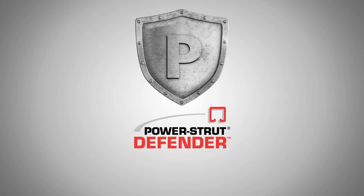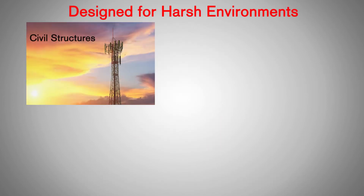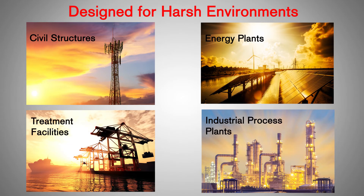Power Strut is proud to introduce its newest corrosion-resistant product line, Power Strut Defender. Power Strut Defender is designed for harsh environments such as civil structures, energy plants, treatment facilities, industrial process plants, and other corrosive environments.